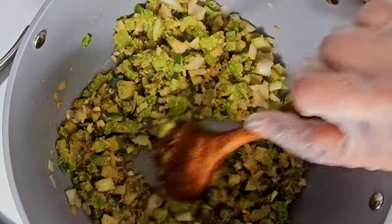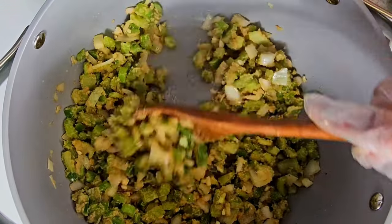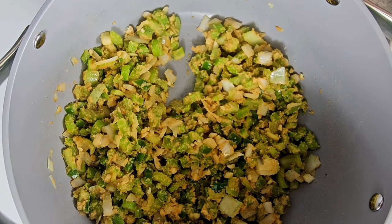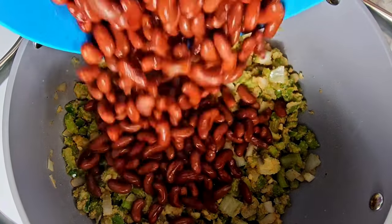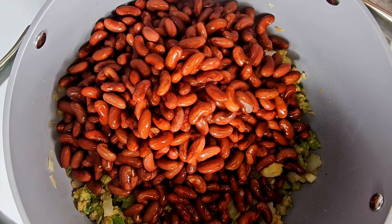You want to stir this and get those flavors going. The smell right now is amazing. Then add in your red beans that have been soaked overnight or you did a quick soak — whichever way you like to soak your beans. You definitely want to make sure you soak those beans; it won't take as long to cook them if you soak them.